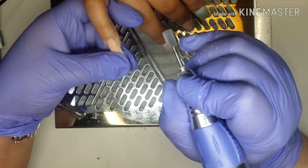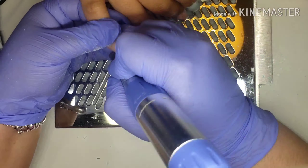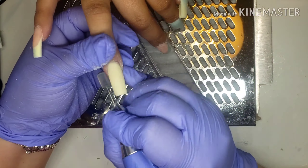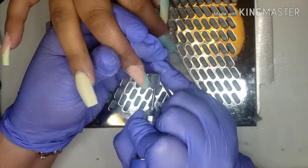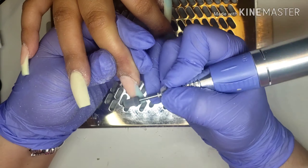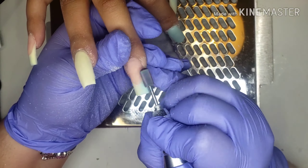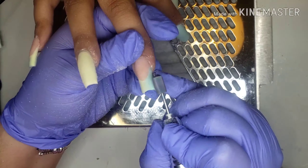So I go ahead with my filing. You already know how I go — I file my cuticle, then I go ahead and file the rest of the nails, and then you're gonna see me later on filing the nails with my 100/180 grit file.